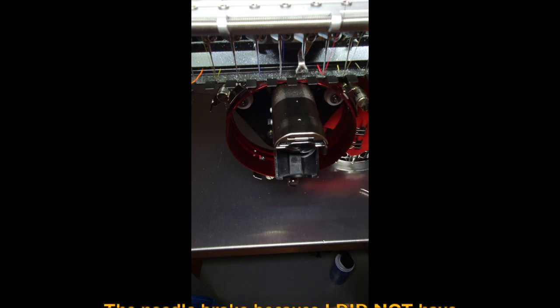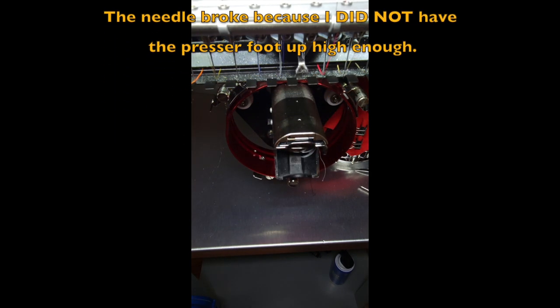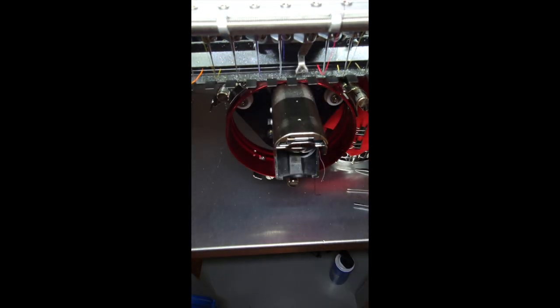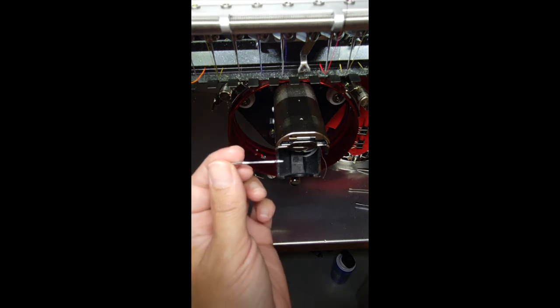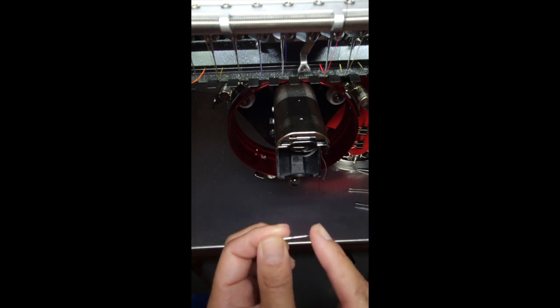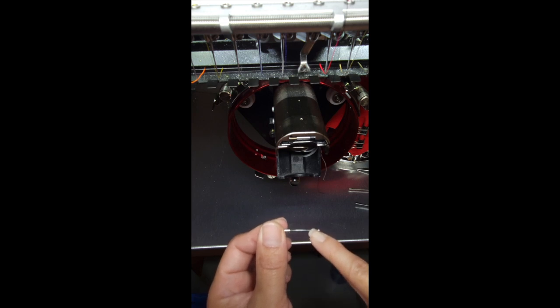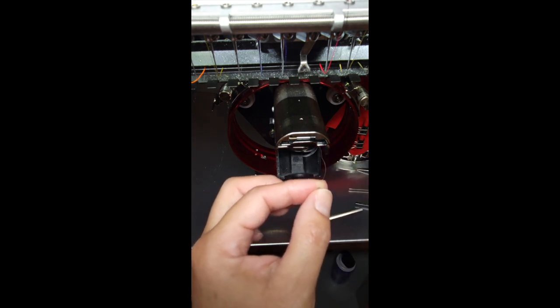I'm not sure why the needle broke — maybe I didn't have it in properly. No big deal, we're going to swap it out. The needle type I'm using is a 75/11 sharp needle for ball caps. Let me show you how to change the needle. There are two sides — it's very important to put the needle in correctly. There's a larger indentation toward the bottom that goes in the back. On the front side you'll see the hole and a long thin line going up.